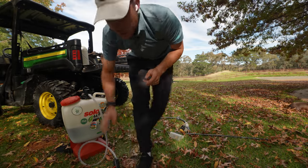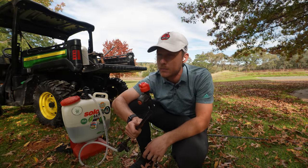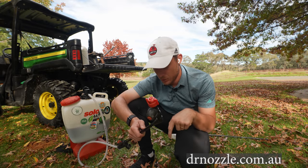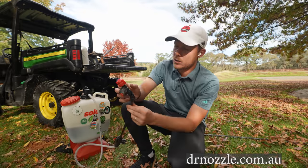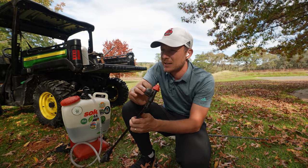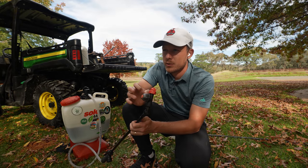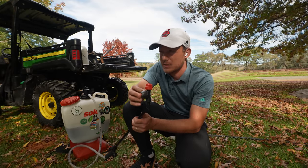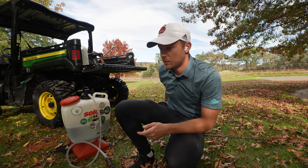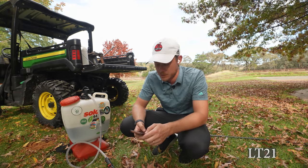I get questions about this nozzle pack all the time. This is from the guys at Mr. Nozzle or Dr. Nozzle — I'll put the link in the description of this video so you guys can find it. I think I asked them for a discount code ages ago when I first started using this and never got around to putting it in a video, but the discount code is LT21, which gives you guys a 5% discount.